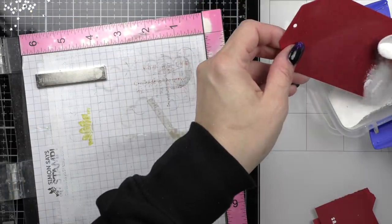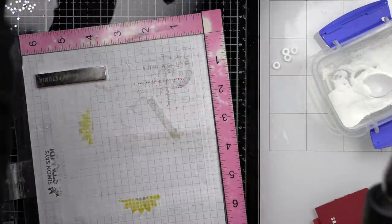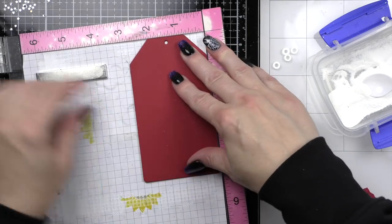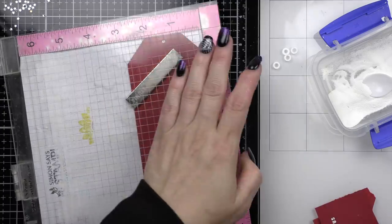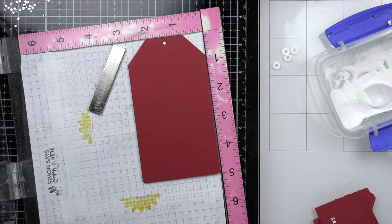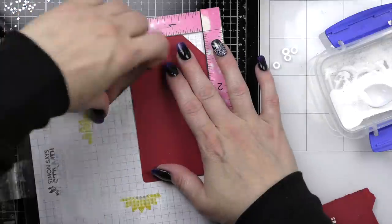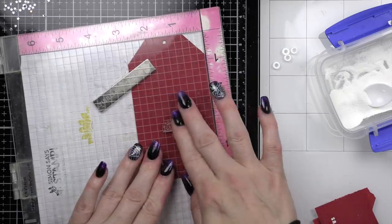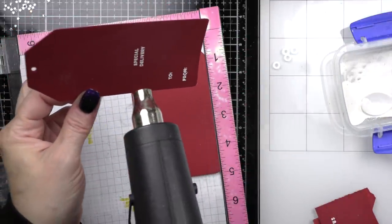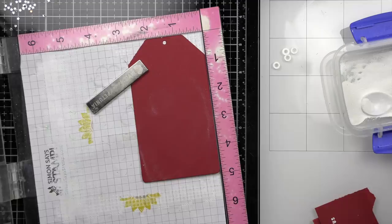I always like to finish my tags off on the back because it just gives you a much more professional looking tag. This Let's Make a Tag stamp set from Simon is one of my favorites. There are several options for to and from — I believe this set has three different options, with lots of little sentiments like 'a gift for you,' 'with love,' 'special delivery,' 'love Santa,' 'just for you.' Really cute and fantastic for tag making. I set them all up in a little row and did this quickly, using a powder tool to help keep the embossing powder just on what we're stamping.